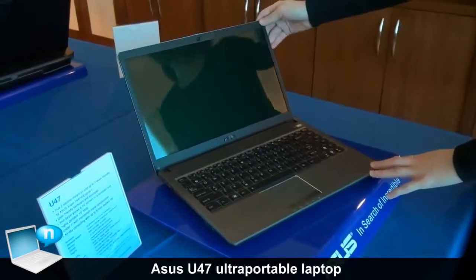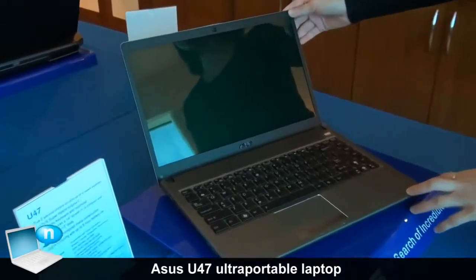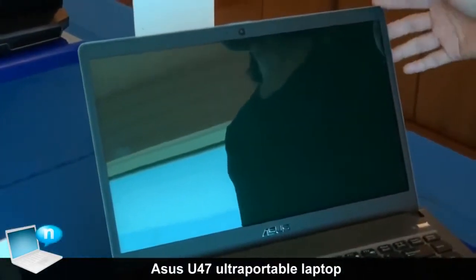but we put a 14-inch panel inside, which means the user can enjoy the 13-inch high mobility, but bigger panel size for comfortable viewing.